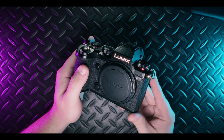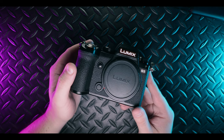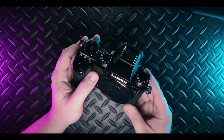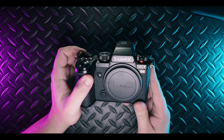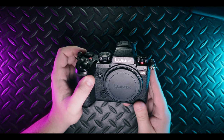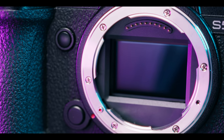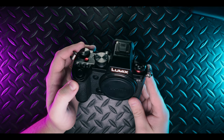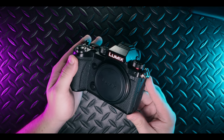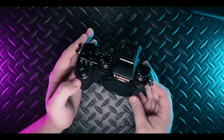In Panasonic's eyes, the S5 has already been replaced by the S5 Mark II and the S5 Mark IIX, both of which are highly capable cameras with great autofocus and good image quality all around. But that doesn't mean this little guy is without its merit. This camera boasts a 24 megapixel sensor with an impressive 14.45 stops of dynamic range, which is pretty good considering the price tag.